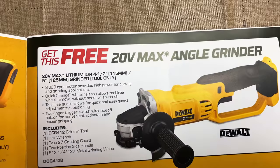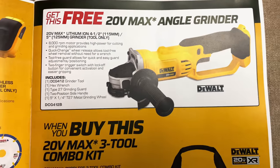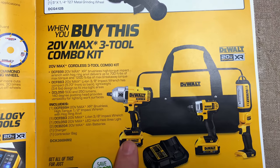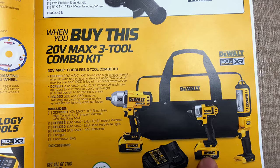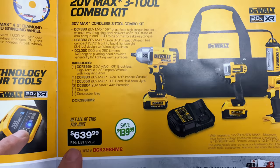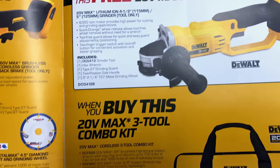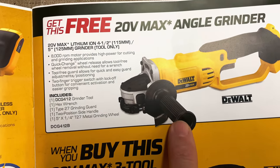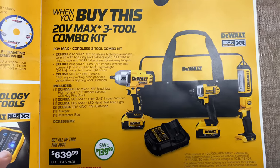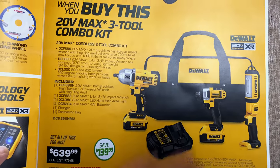On this page, we have got the 20-volt Max angle grinder. You get that free when you buy the three combo kit here. And that is the half-inch impact, the three-eighths inch impact, and the light. That rings in at $639.99, you're saving $140 on it. It's a four and a half inch grinder. So you get the grinder, two impacts, and a light for $639, and it looks like it comes with two batteries and a charger.